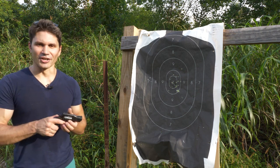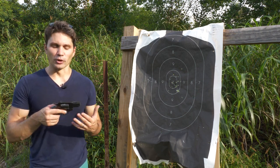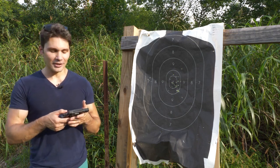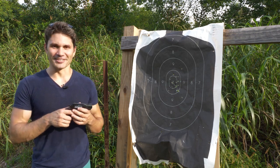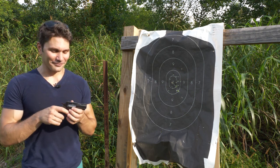Alright guys, final thoughts on the Vindicator. All in all, bottom line, it's a pretty decent revolver for a $250 street price. It's made in Germany — this must be the crappiest thing they make in Germany — but it's really not that bad for $250.